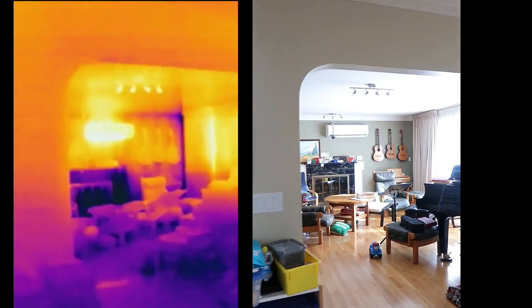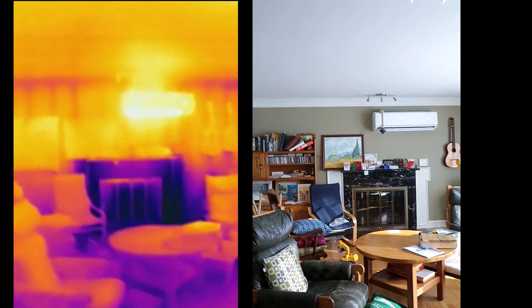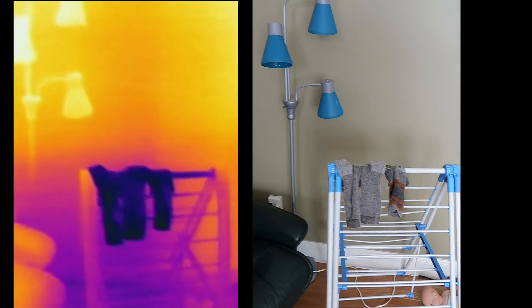The living room is quite warm because we've got the mini split going — that's that thing right there. But the fireplace is cold because there's less insulation here. And we have a cold spot right here which is some socks that are drying in the laundry rack. The evaporation of course makes that cold.